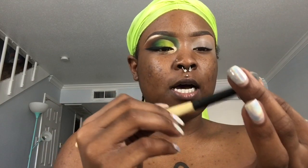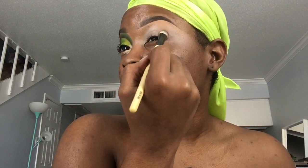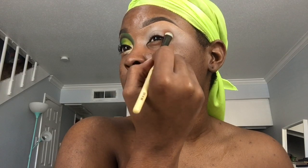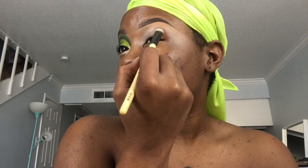Starting off with this hot pot called Oktoberfest and their Bamboo Collection Eyeshadow Brush. I'm going to start off packing this in my outer V and in my crease. I'm going to work this up towards the brow.